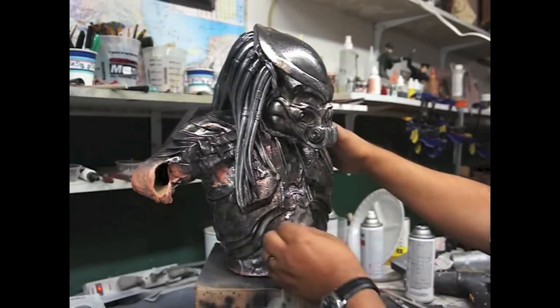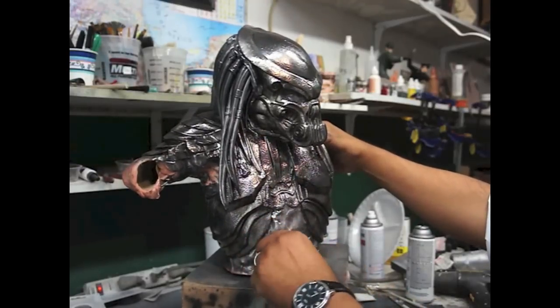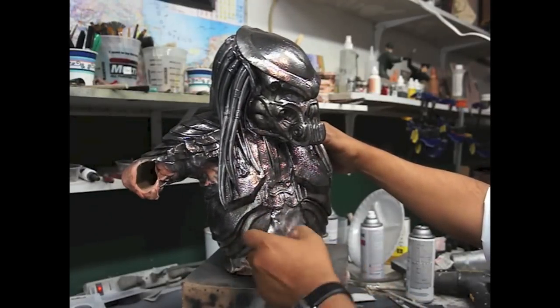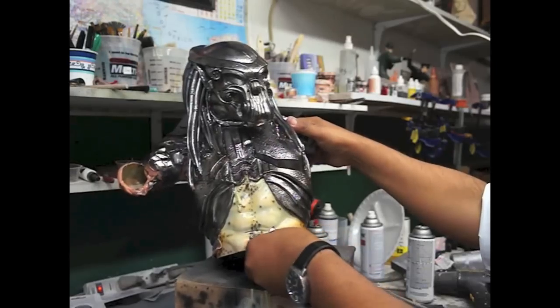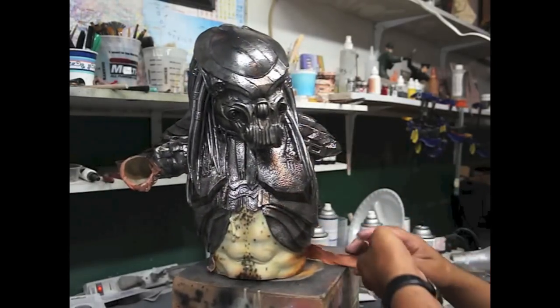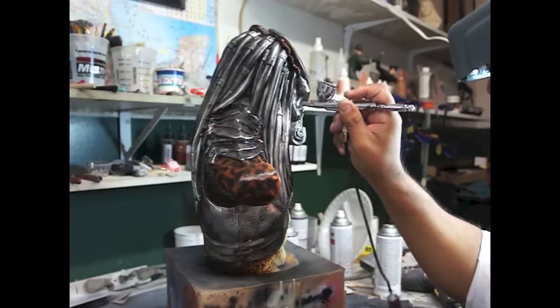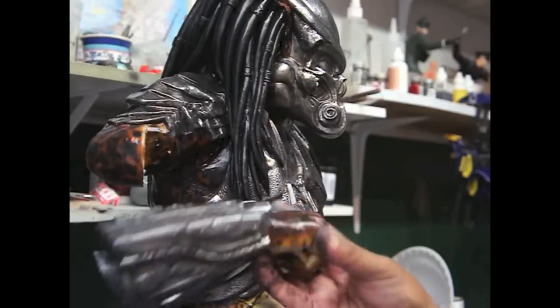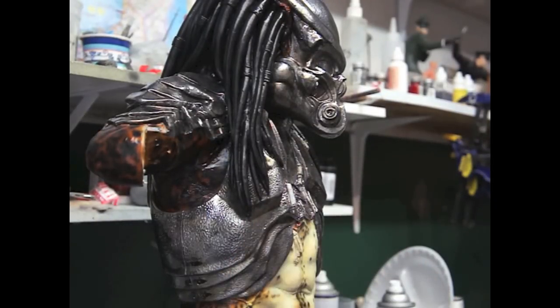Ok, now we're going to take off the putty. So here we have the arm and let's get them on there using 5-minute epoxy.